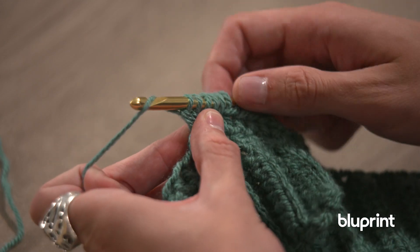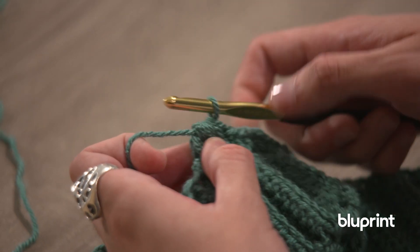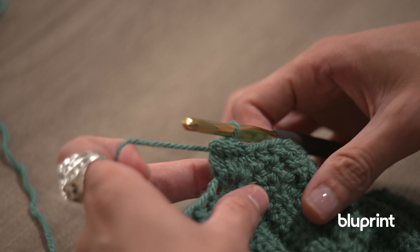What we're going to do is yarn over and pull through all six of these loops, making sure we give it plenty of space and making sure we're not making it too tight. And here we have this big cluster of double crochets. You might be wondering where the bobble comes in because it really does look pretty flat.